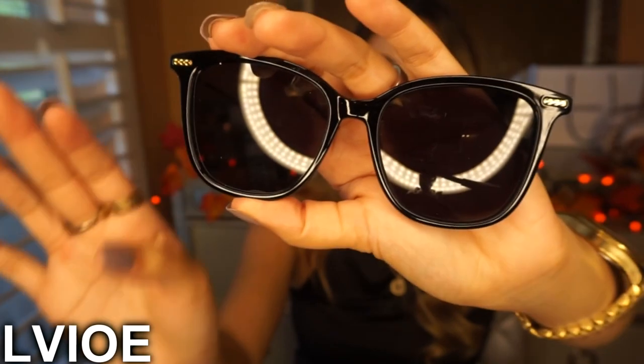Oh my goodness, I think these are my favorite — they're so pretty! This might be my favorite; I have no idea anymore. They're so beautiful. I love this pair so much. I don't know which one's my favorite anymore — they're so freaking gorgeous.